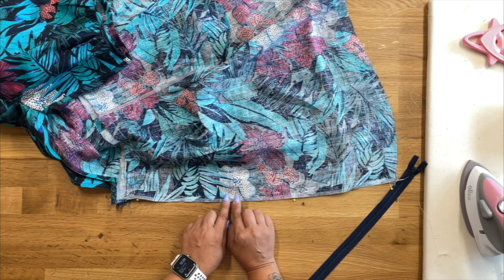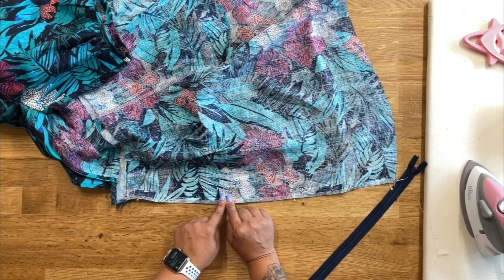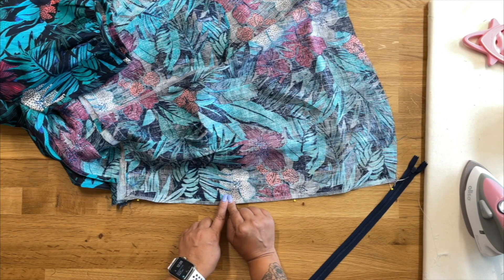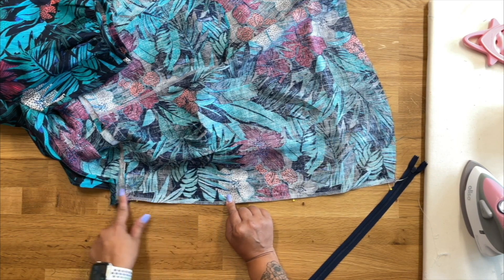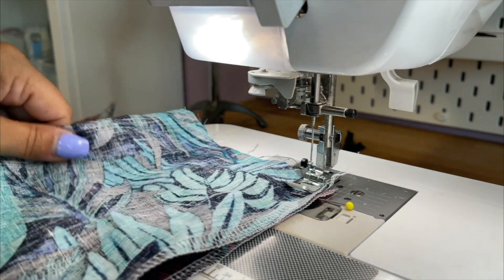Then starting again where our double pin is, and not backstitching, using a basting stitch — the longest stitch available on your machine — you're going to baste the rest of the way up. So I'm starting at my hem and I'm using a normal length stitch.